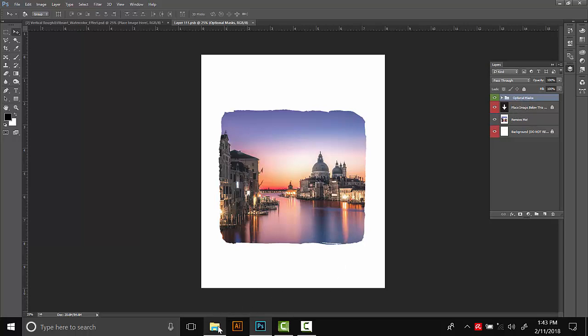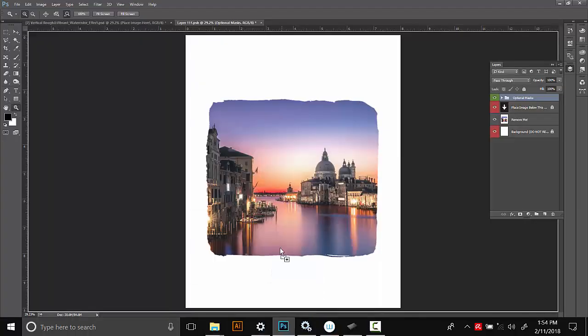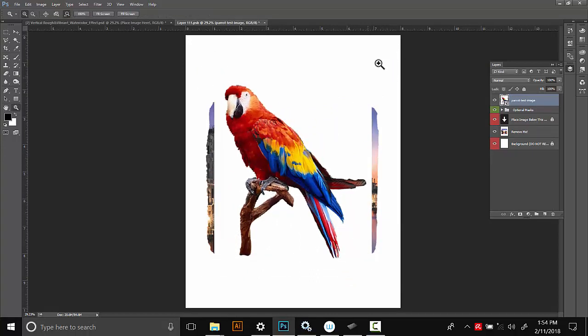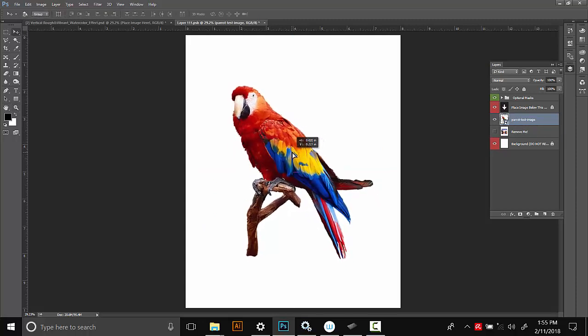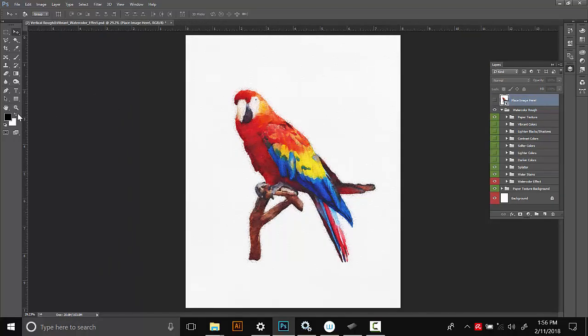I've already got some images decided to work with in this tutorial and we're going to use the parrot one. I'll drag it into Photoshop. When I drag my image in, it's a little bit too big, so I'm going to scale it down and then press Enter. It's appearing at the very top and it's supposed to be underneath all this, so I'll just drag it down. Then I'll hide the default image by clicking the little eye icon. Once I'm happy with where it is on the artboard, I'll close and save the smart object.